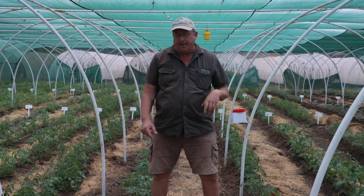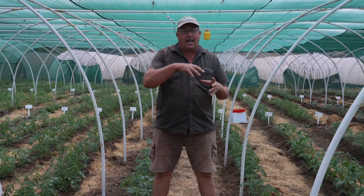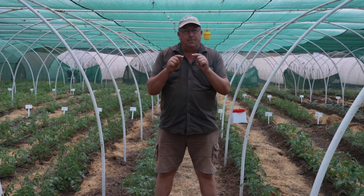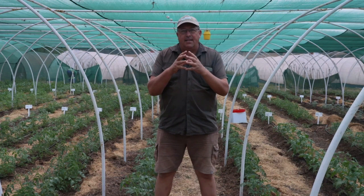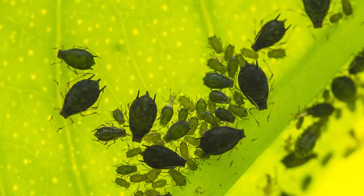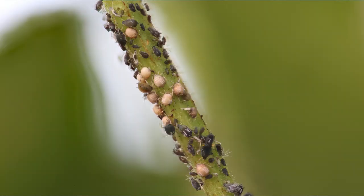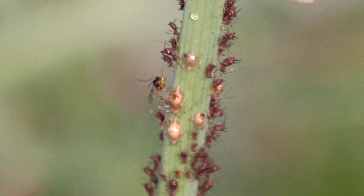She searches out all of those loner aphids that are going to start a new colony and nips that colony right in the bud. She can lay an egg inside an aphid at basically any stage — second, third, fourth instar, or even winged aphids. The aphid larva hatches from the egg and starts to consume the aphid from the inside. The aphid doesn't die immediately; she can live for another couple of days and can even still give live birth to babies while being eaten from the inside.